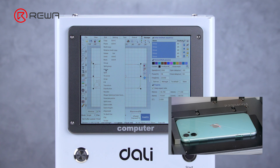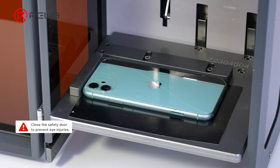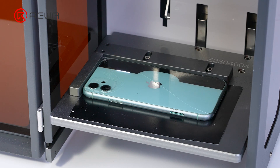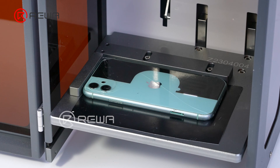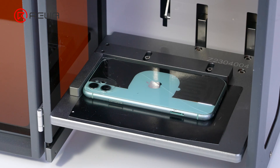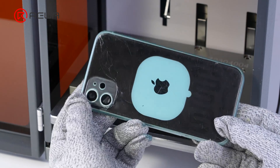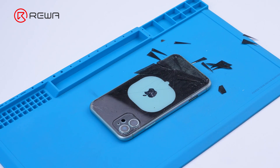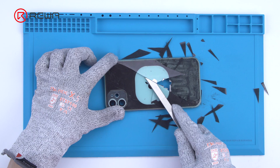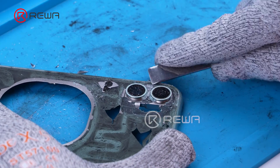After completing the alignment and selecting and editing the drawings, start marking. The ultraviolet laser machine can also be used to remove the back cover glass. Because the back cover glass requires a larger area for laser marking, and the focus spot of the ultraviolet laser machine is small, the efficiency of removing the back cover is slightly lower than that of the fiber laser machine. Now separate the back cover glass: use an explosive pen to shatter the back glass cover, then use a pry piece to remove the debris and remove the glass around the camera.